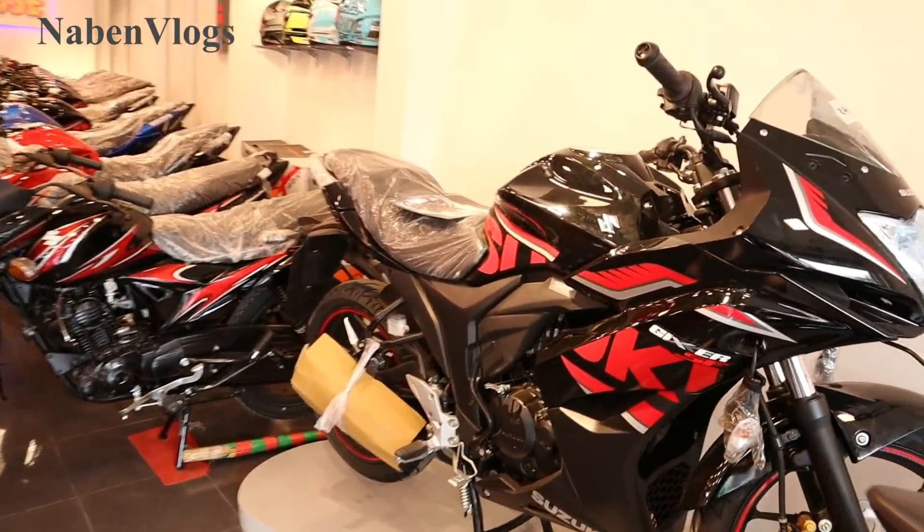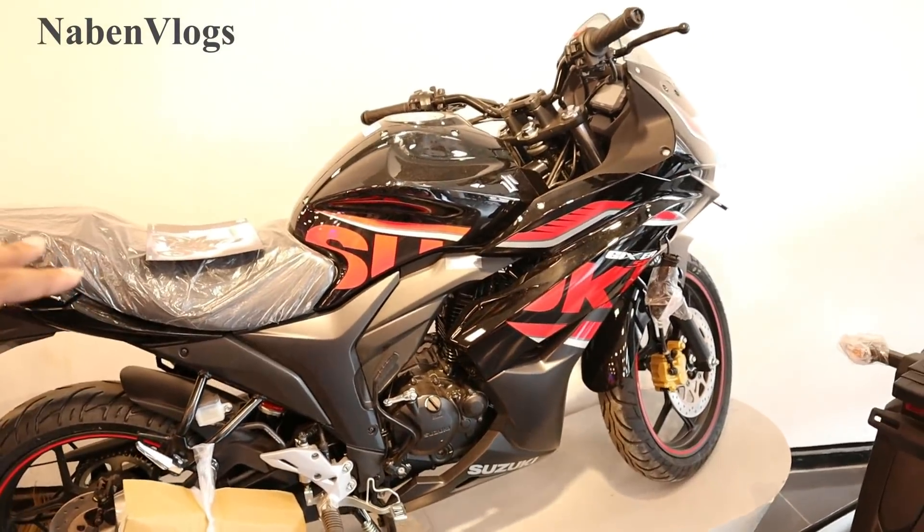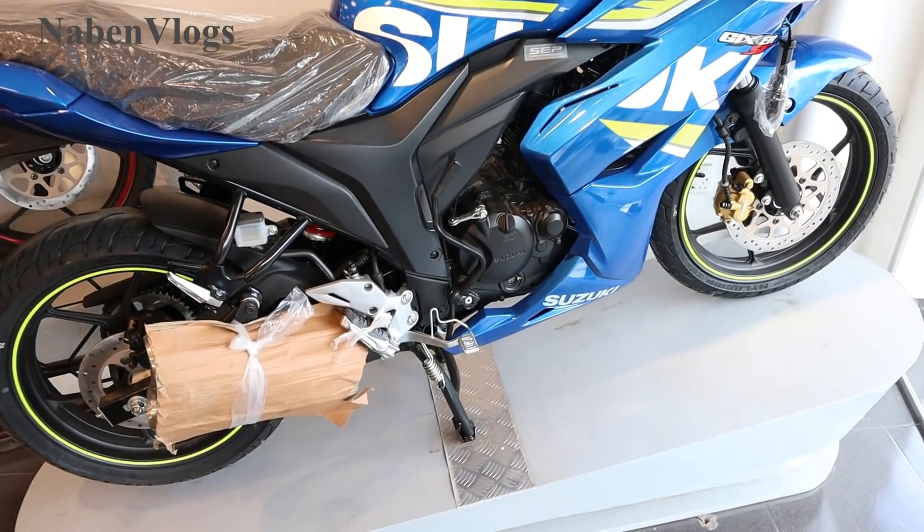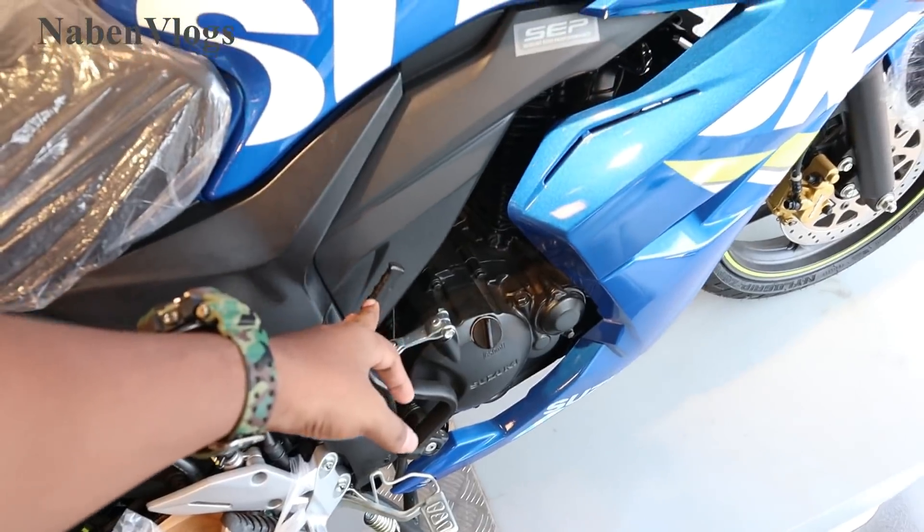This is the color. This is the black color. This is the red color. Friends, we will have the kit. This is the self.